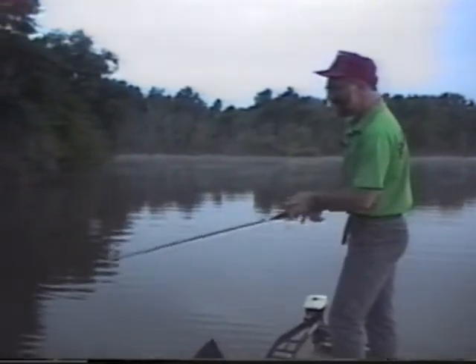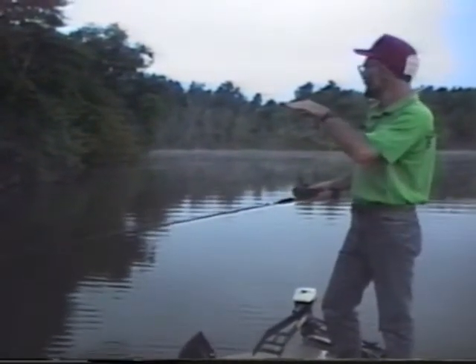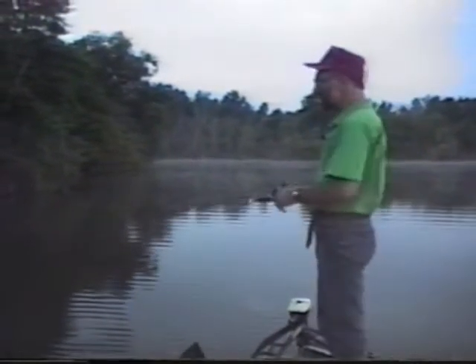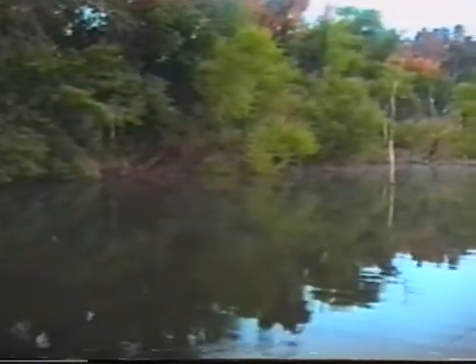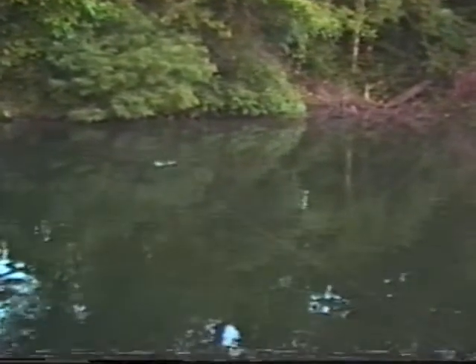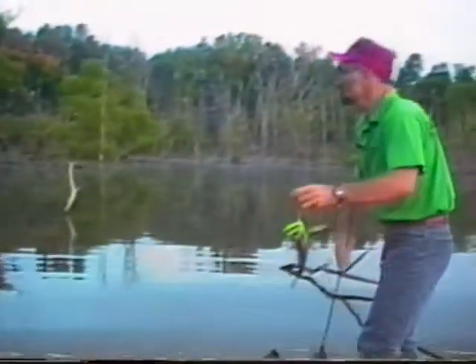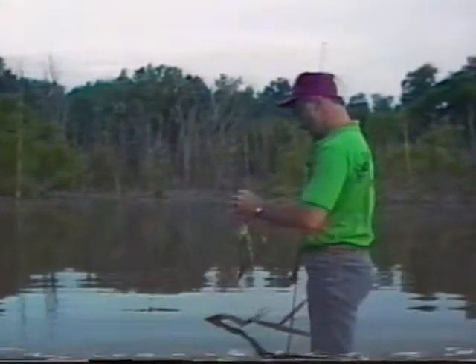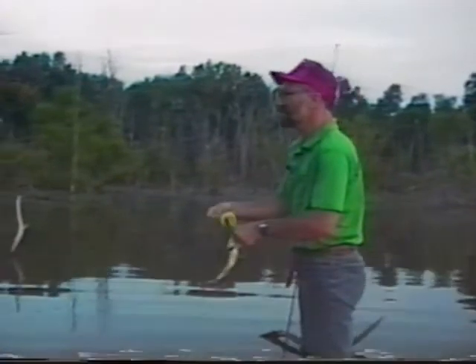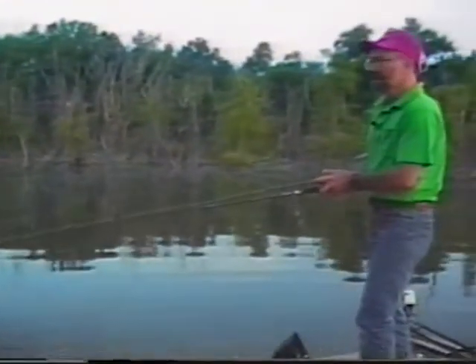Another thing about a spinner bait is that it's basically weedless, so I'm not worried about getting hung up in the bushes. But I want to put my bait right up into the bushes as close as I can. Target your bait at those little dips, those little cuts, and most of the hits I'm getting are right off the bank. The fish are laying right up on the bank, so you've got to position your lure right where these fish are. You can't be afraid to throw your lure up in there.